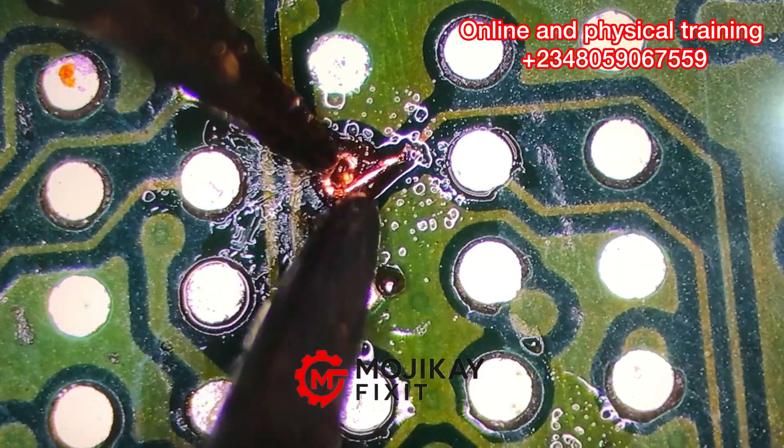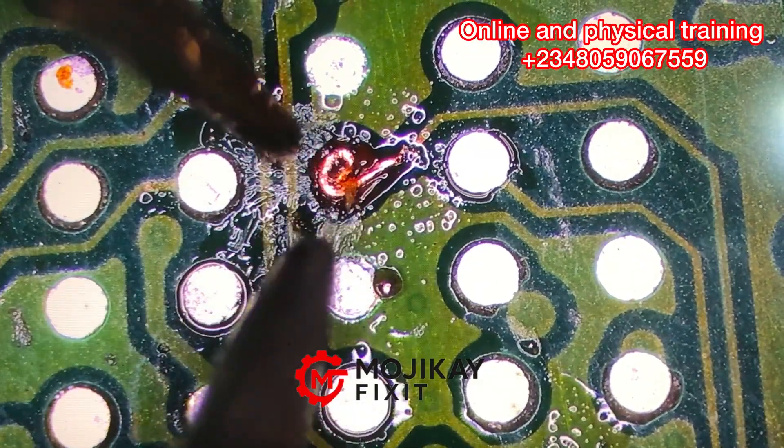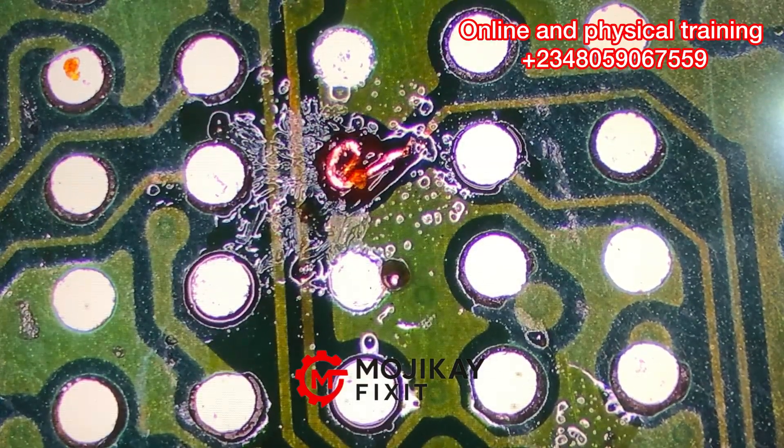Push with the other tweezer to form that round shape right there — forming the round shape. This is what we need, and this is perfectly done. If you don't get this at once, don't worry yourself — keep practicing and you'll get this done.